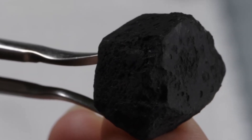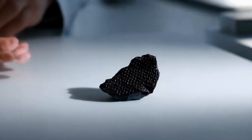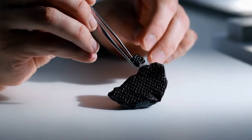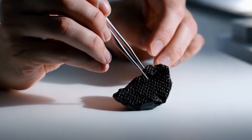Number five: quick tips for buyers. One — ask for certification from a trusted gem lab. Two — buy from reputable dealers with clear return policies. Three — inspect under magnification to spot porosity and texture. Four — be cautious of low prices. Real carbonado is rare and valuable.